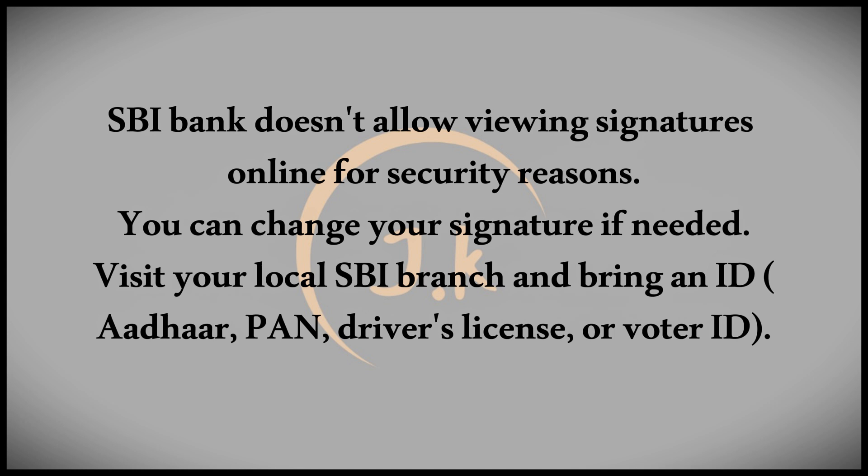However, if you think your current signature is too simple, you have multiple signatures, or you've made significant changes to your existing one, you can change it.